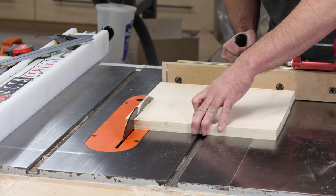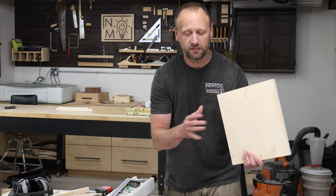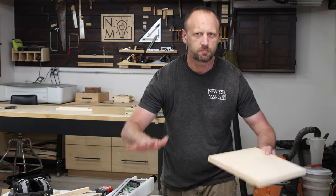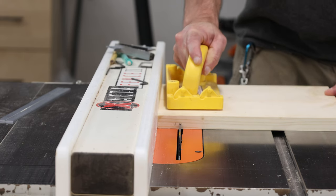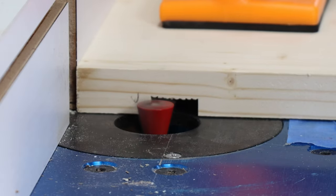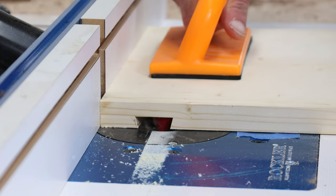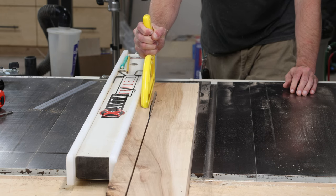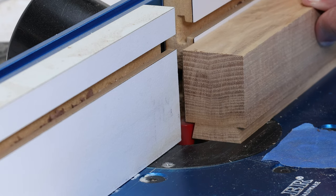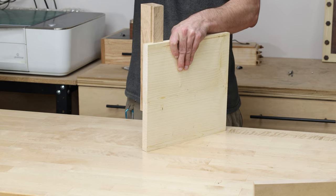The cookbook holder has a giant dovetail that goes all the way across the face. I'm over at the table saw to cut a channel and remove as much material as possible, then I'll go to the router table, put a dovetail bit in, and cut out the profile. I'm eyeballing the dimensions based off the pictures. This isn't super precise craftsmanship — this is more of a rustic project, and when you make something rustic it's not going to be as precise, and that's okay.